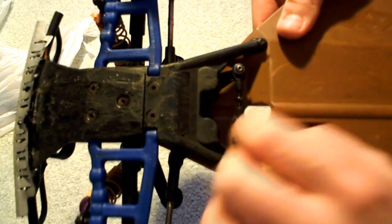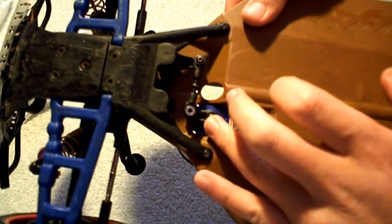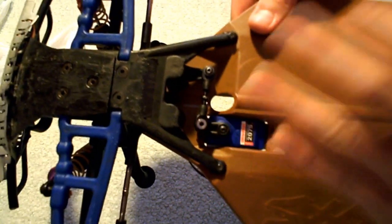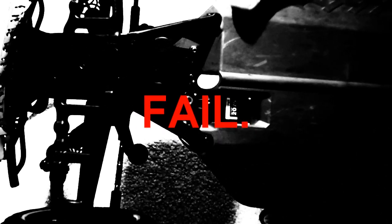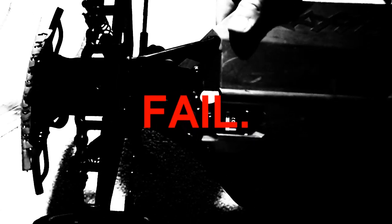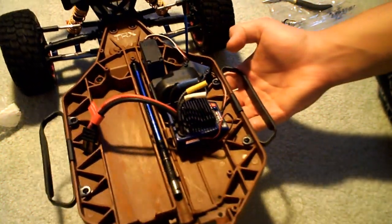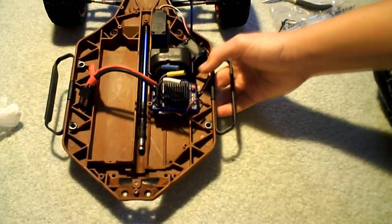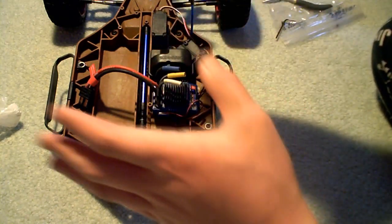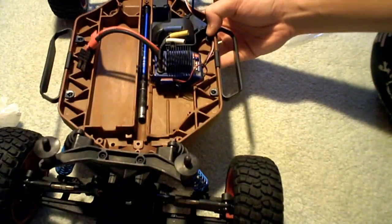For the servo, you're just gonna push it into place. You're gonna want it to be straight, so make sure when you have the horn positioned you have it in the right position. You're gonna want to put the drive shaft back in — make sure it has a good gear mesh. Now we're gonna be putting on the rear assembly to the chassis.